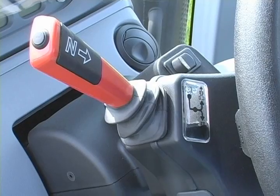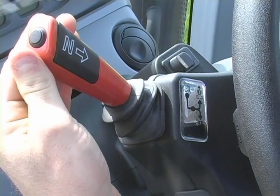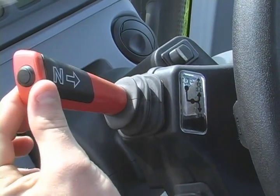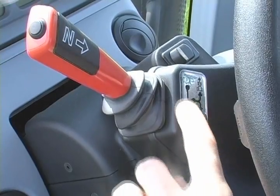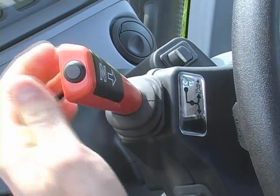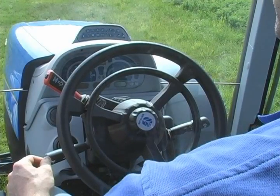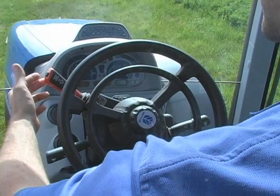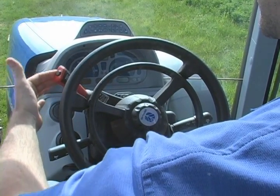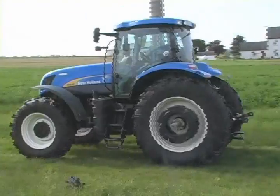The first thing you need to do before you operate the Auto Command tractor is take it out of park. The Auto Command has a different style shuttle lever which includes a park position. The park position is down and forward, as indicated by the diagram. When you're ready to run the tractor, you pull it out of park and choose a direction. With this shuttle lever, you simply choose a direction and the shuttle returns to a center position, either forward or reverse.